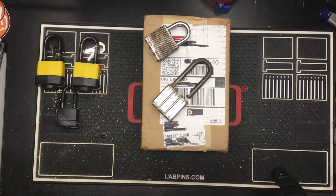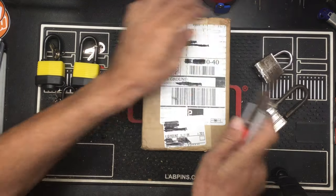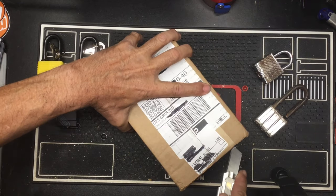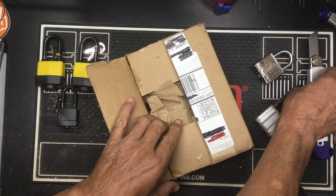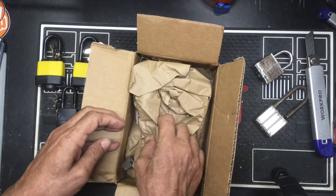Hey guys, it's Joe with Average Joe Locksport. We got another opening to do. This one is from Lockpickworld.com. So let's go ahead and open her and see what we got. I've been waiting for this for a while — ordered it, it went out of stock, came back in stock, I missed that order. Had to wait about a month for it to come back in stock, and here it is.